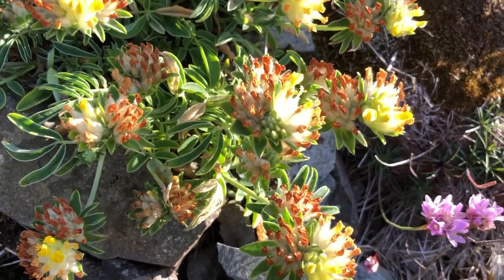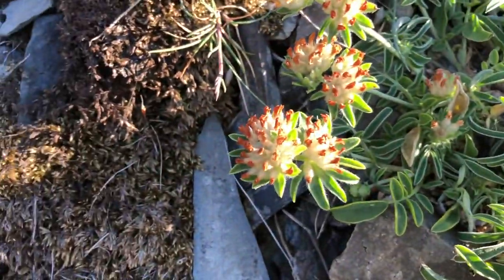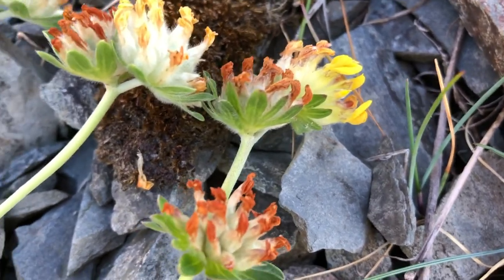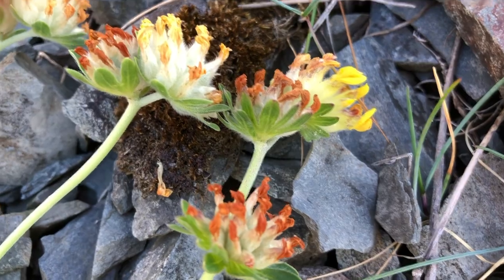This is kidney vetch — a very attractive flower and a favourite of common blues and also small blues.